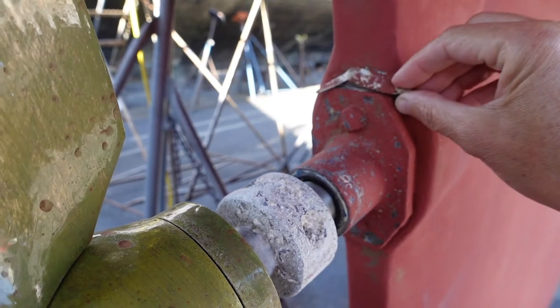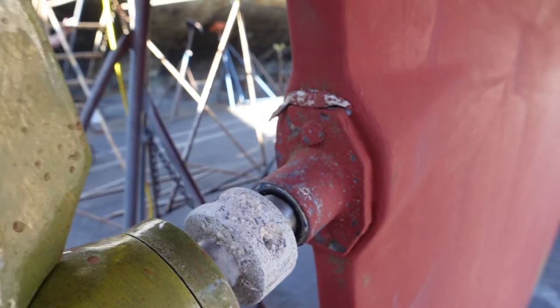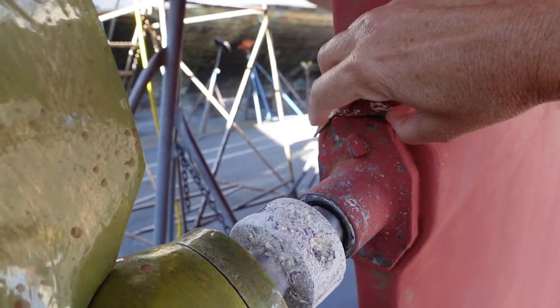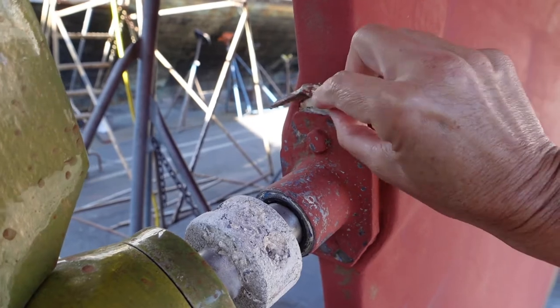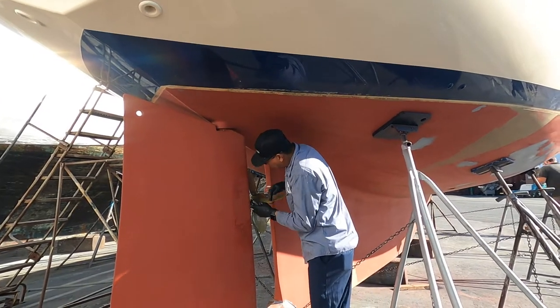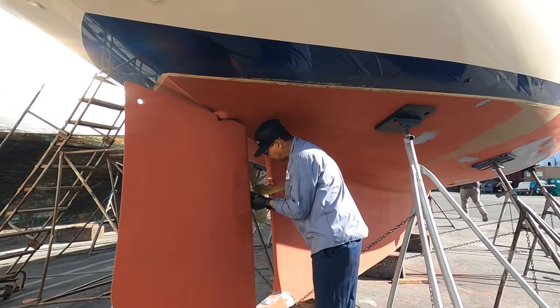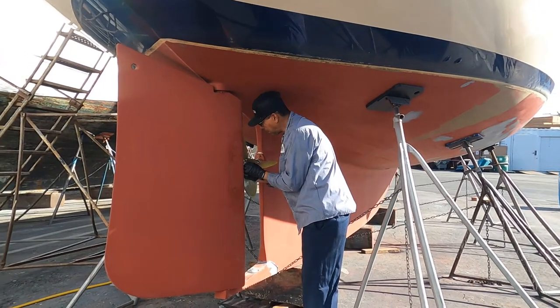Upon initial examination, we only noticed an odd piece of some kind of sealant that looked out of place. What little remained had fallen off as we were messing with it, but its absence seemed to have left a gap between the hull and the mounting plate, which could be where water would come in. We also noticed some flaws in the anti-foul paint that we decided we could take care of ourselves. Taking the shaft log out and doing a thorough inspection was the only way to uncover where the water was leaking in and determine what would need to be repaired.